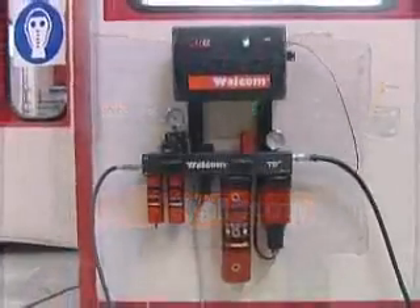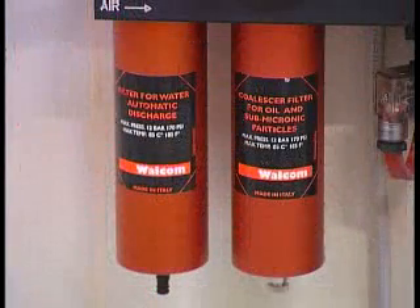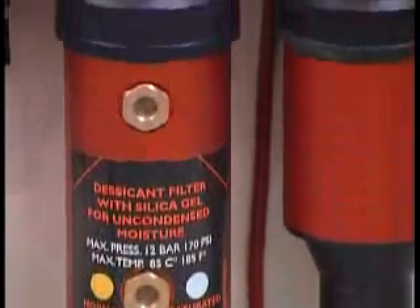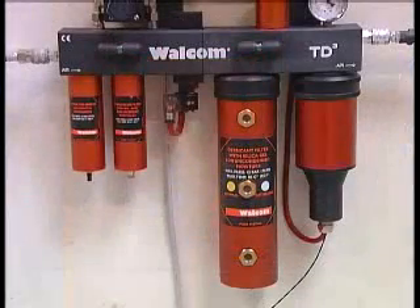An initial 4-stage air filtering function: water, oil, residual humidity by silica gel, and any silica dust. Four stages that provide the operator with compressed air in the cabin, free of any solid or gaseous impurity.